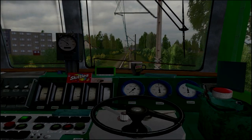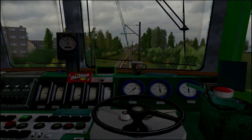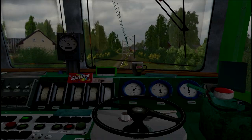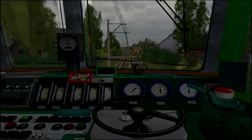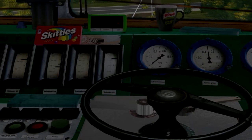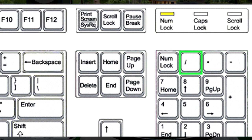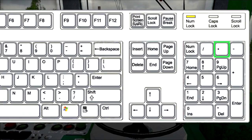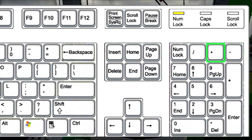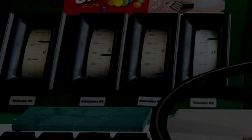Jedziemy w pozycji bezoporowej, o czym informuje wyłączona żółta lampka na pulpicie. Możemy zwiększyć prędkość za pomocą bocznikowania. Do bocznikowania służy specjalna dźwignia po lewej stronie nastawnika jazdy. W celu zwiększenia bocznikowania wciskamy klawisz ukośnik na klawiaturze numerycznej, a aby zmniejszyć pozycję — klawisz gwiazdka. Podczas zwiększania pozycji nastawnika oraz bocznikowania należy pamiętać, aby nie przekroczyć 650 Amperów — kontrolujemy to na amperomierzu wysokiego napięcia.